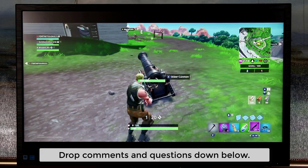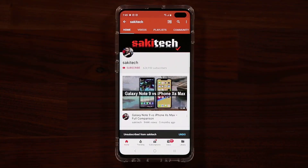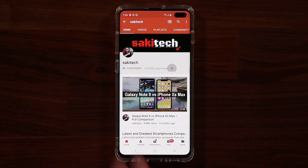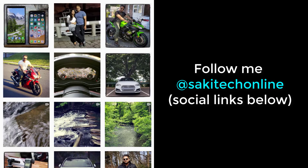If you have any questions, comments, or concerns, just drop them below and let me know. If you found this video useful, make sure to subscribe to Socky Tech by clicking that button and hit the bell icon to get notified every time I upload a new video. You can also follow me at Socky Tech Online on Twitter, Instagram, or Facebook for the latest updates. Have a fantastic day!